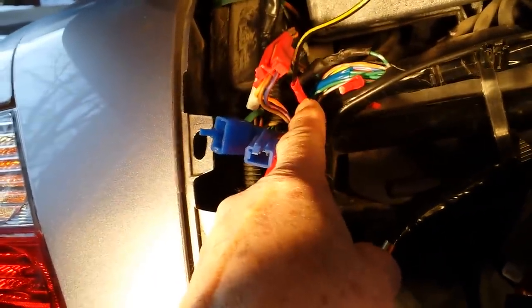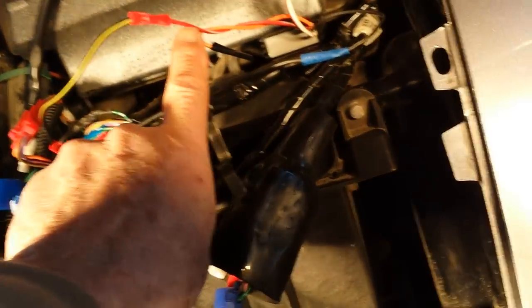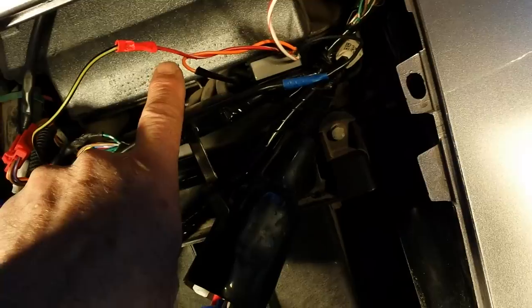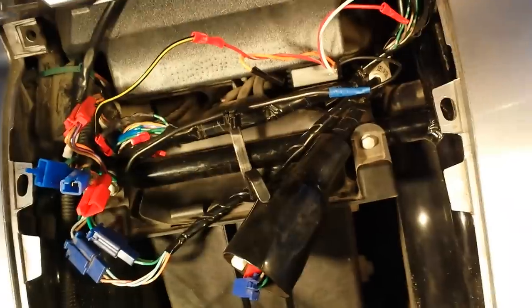The left side of the wire, which goes up to the left brake light, will be attached to the red wire with white stripe off the Wigwag, and just for bundling purposes I just added an extension to that.